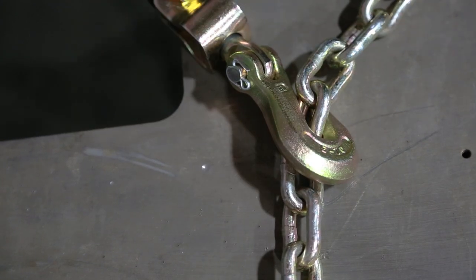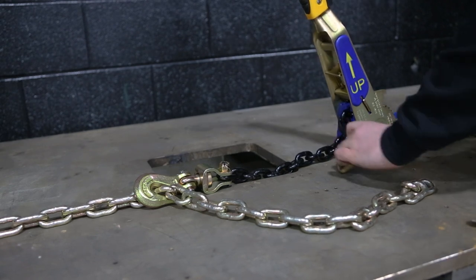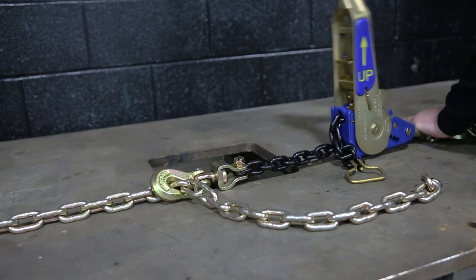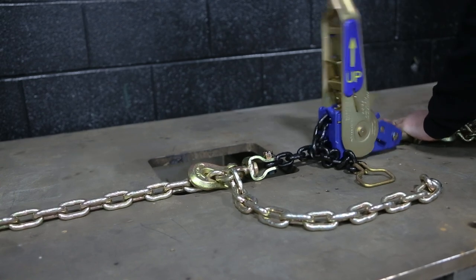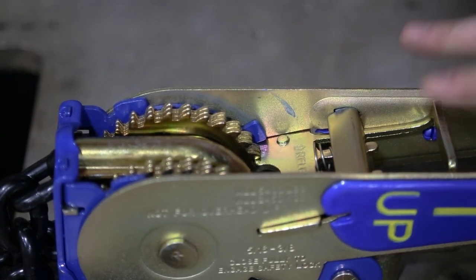To start using the Easy Binder, latch your grade 70 or 43 chains onto the swivel hooks. Start by opening the binder all the way — this unlocks the 12-inch chain and lets you freely pull the chain. Then start ratcheting down the handle until the chains have little to no resistance.